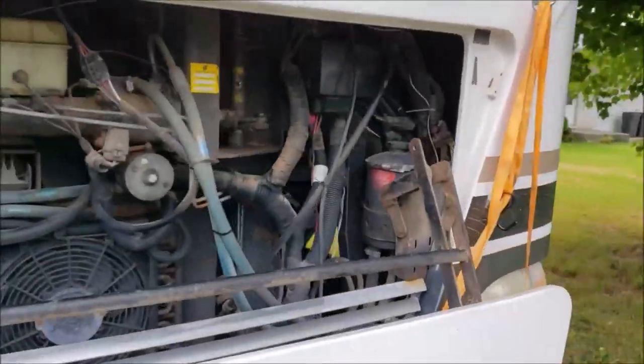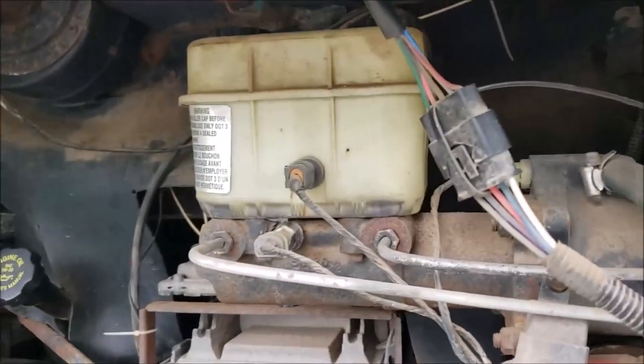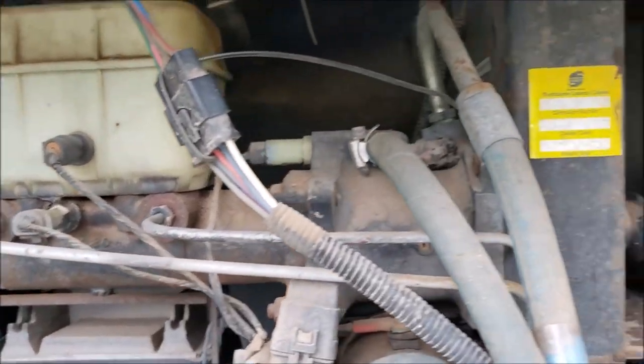Up front things look to be a whole lot the same — the brake mechanism, the master cylinder, all that looks the same, as well as the power steering.